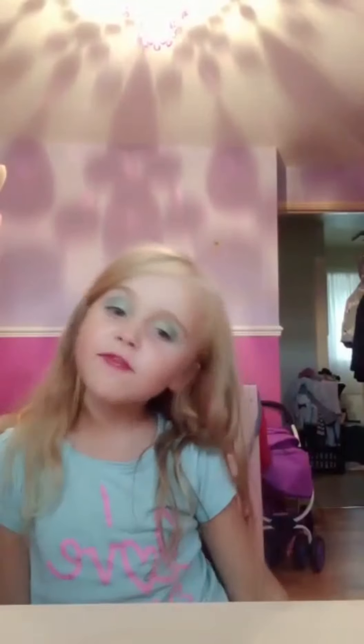Now we do some perfume. Perfume. There, right in. Hope you liked the video. Bye!